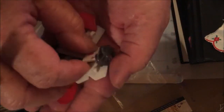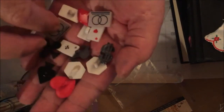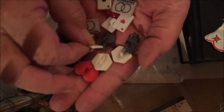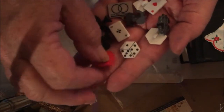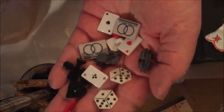I thought these were so cute — little playing cards. I'm sorry, I'm using my phone. These little symbols — I mean these are just adorable. Can you imagine all the things you can use these for?